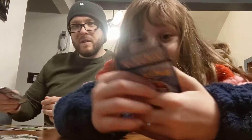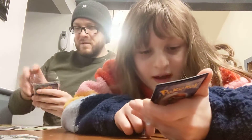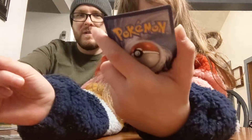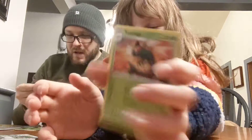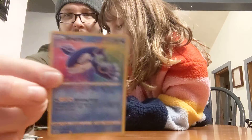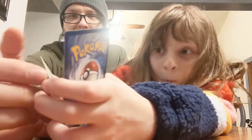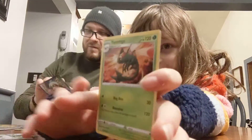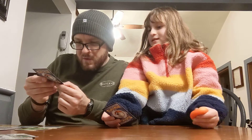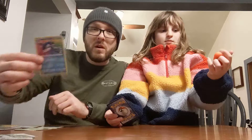Oh! You got one of those — what do they call those? Amazing rares! I got a Kyogre, and it has the amazing rare symbol. I did not know I was going to get that. I need to put this one in a sleeve. That's a cool looking Kyogre, baby. It's got like a symbol with a rainbow around it — that means amazing rare.